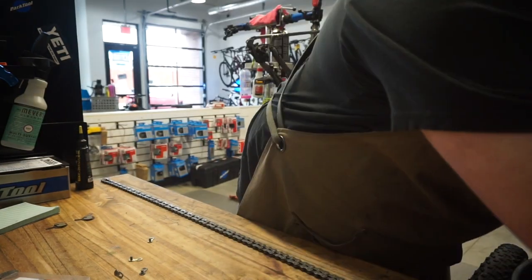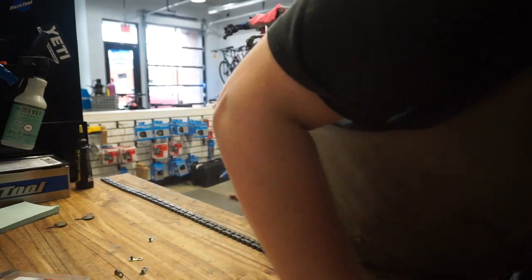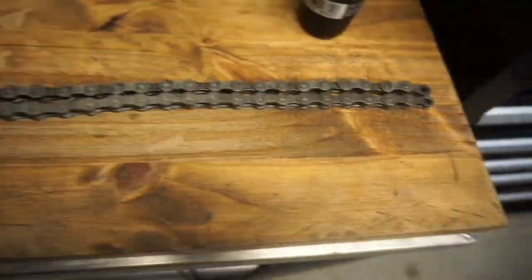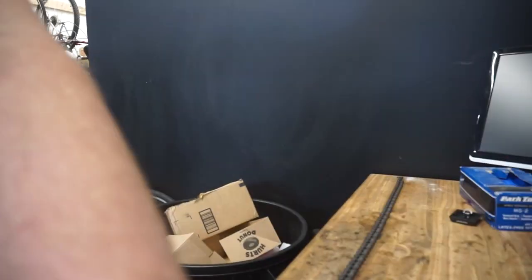For these chains you're just going to line these up link for link because we are using two power link chains. You can cut them the same length — just line those ends up like that and then cut it right there.